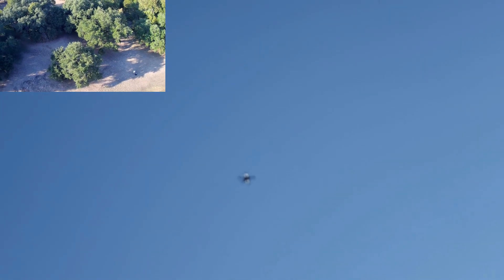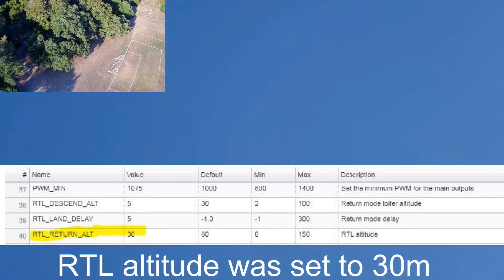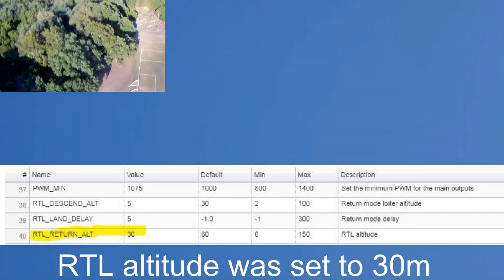And now it's meant to come back here. It's at 28, 29 meters. And now it's flying back to me, right over my head.